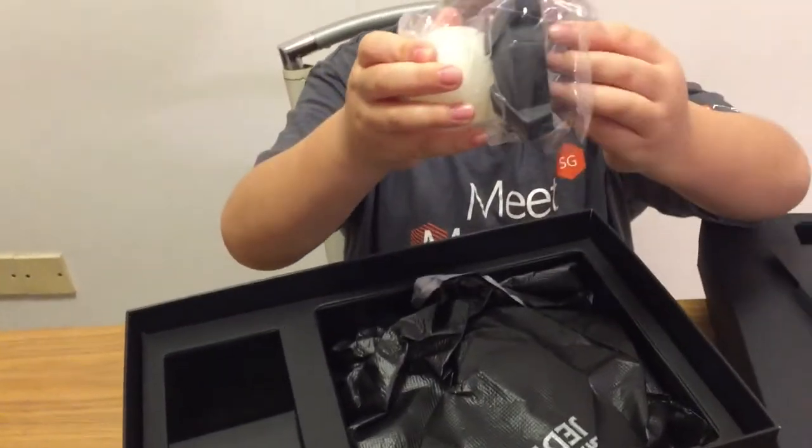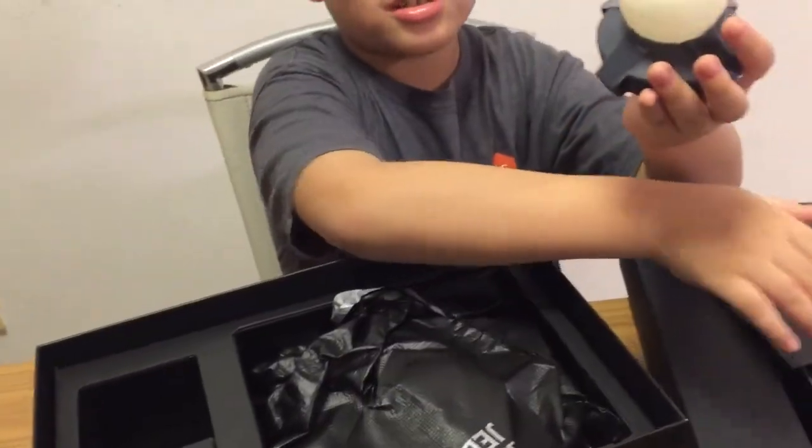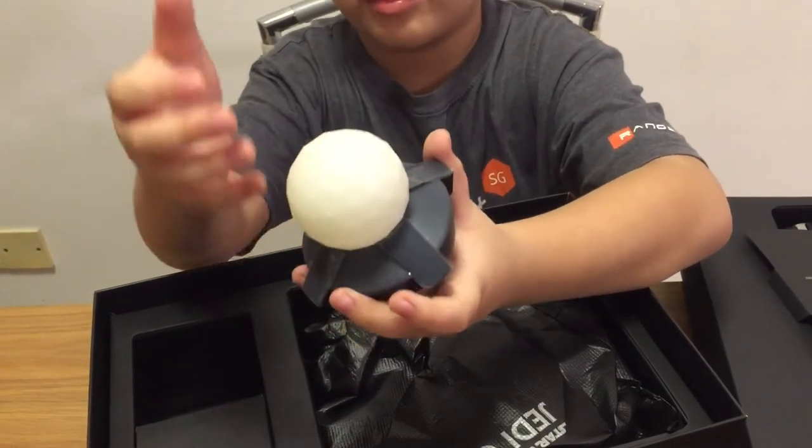And here we have the tracking beacon. I'm not really sure what this is for, but it'll be pretty cool if it's shaped like a Death Star and it's floating up.